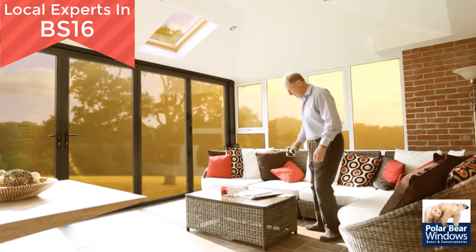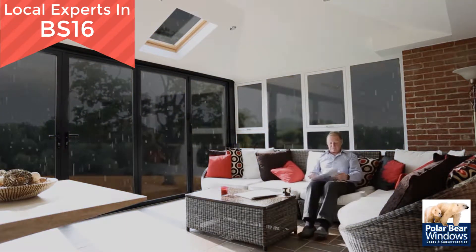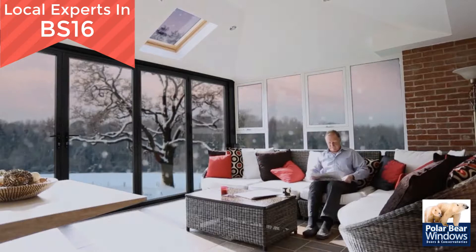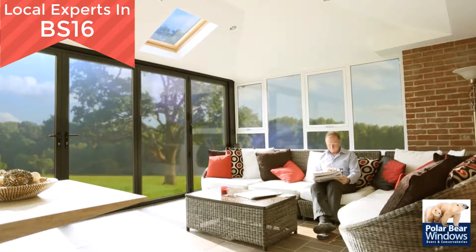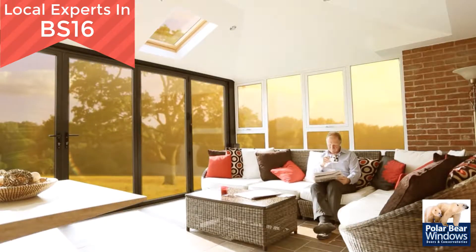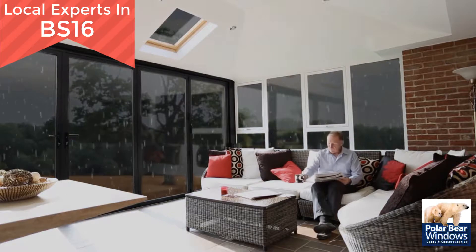Guardian are the originators of the Warm Roof conservatory conversion system, bringing you the biggest revelation to hit the home improvement market in years. The Guardian Warm Roof can either be fitted to replace your existing glass or polycarbonate roof, or indeed be used for your brand new solid roof conservatory.